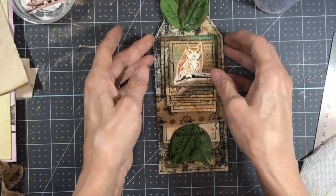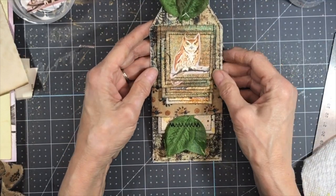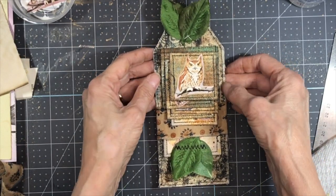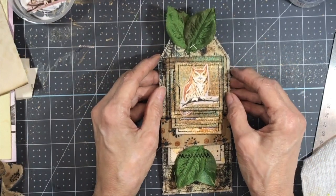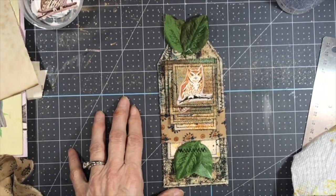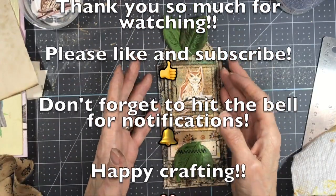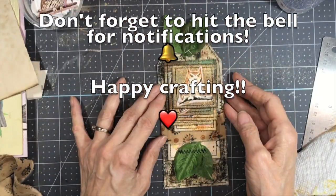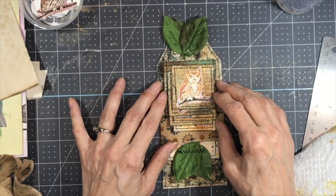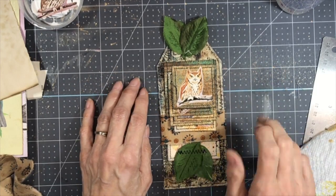I think that worked out really well. I hope you liked it and if you did, I'd really appreciate a thumbs up. If you haven't already subscribed I would love to have you subscribe. I'll see you in my next video — happy crafting everybody, let the serendipity find you, bye bye!